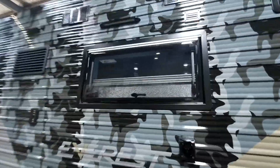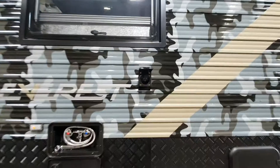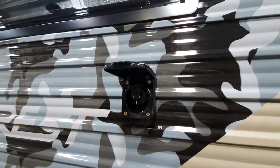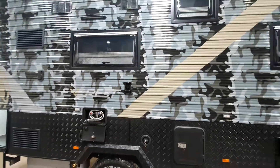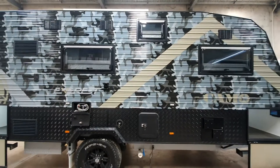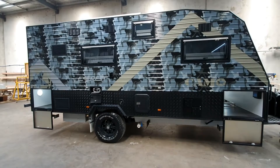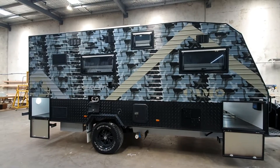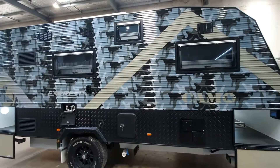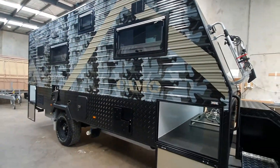Up here over the shower we've also got another anti-bug light. Here's your 240V power inlet — if you are at a powered campsite you can charge your van so your batteries don't go flat. It's very important to maintain your van when you're not using it and keep it topped up and charged, because flat batteries can become a hassle and you may have to replace them.